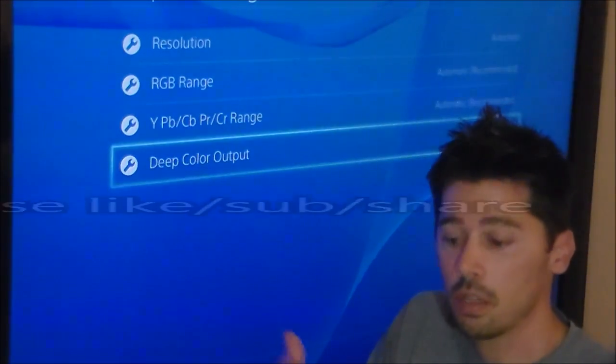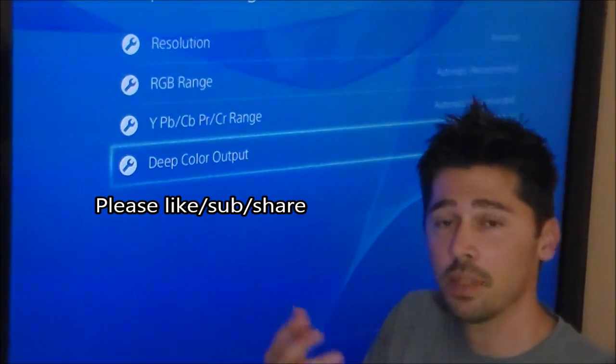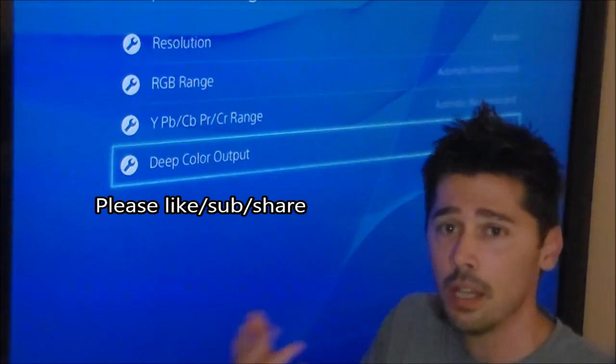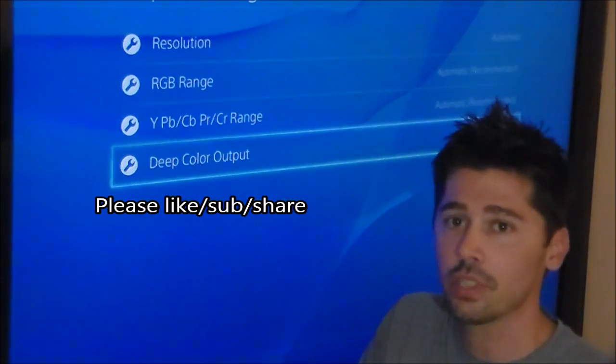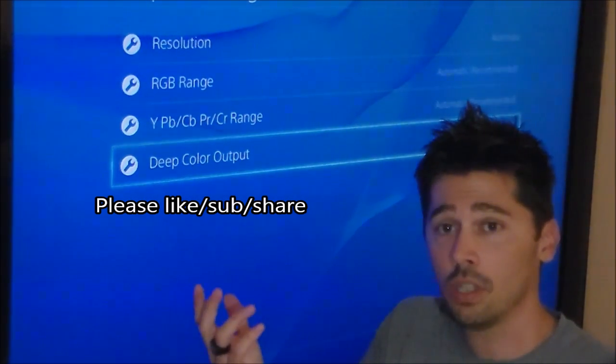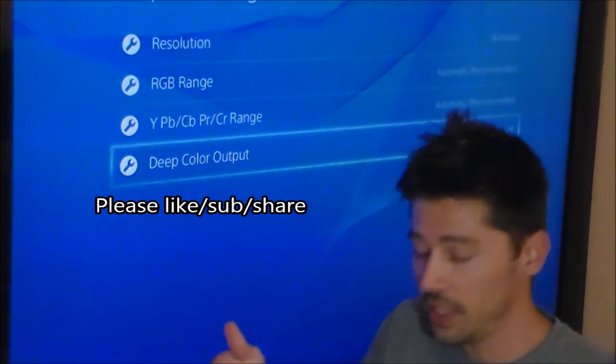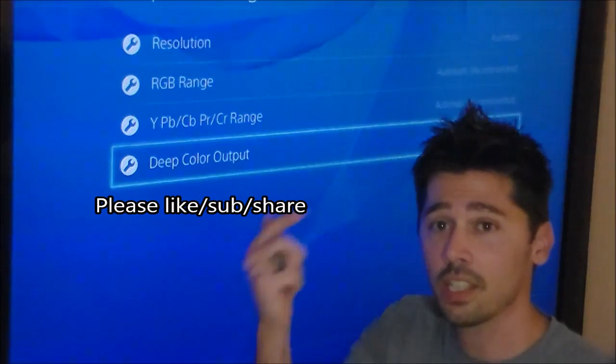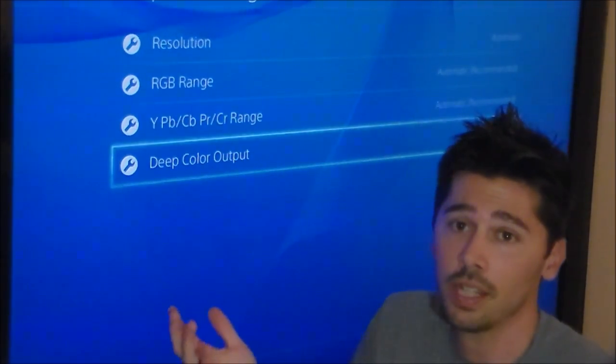If you're interested in more common tech fixes, I do a lot of them on my Tampa Tech channel — like how to fix TVs, tablets, PlayStation 4, Xbox, all that cool stuff. And if you know anyone this fix may help, like family or friends, go ahead and click the share button below and share it to Facebook or G+.